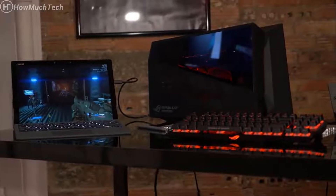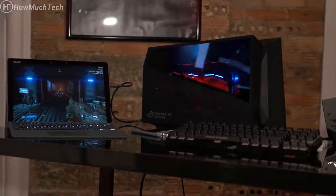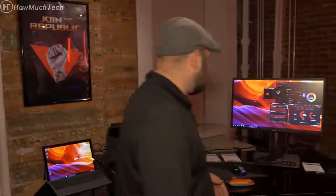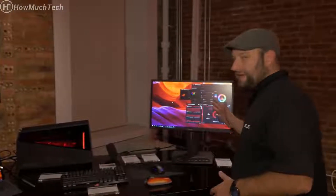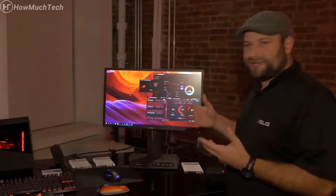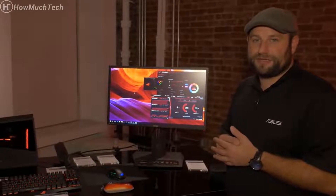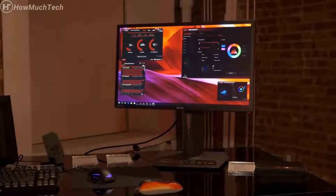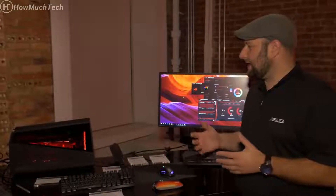Here on this display, we've got it set up like you might have it at home with a keyboard and mouse — specifically the brand-new Spatha mouse and the Claymore keyboard. It's also connected to our latest PG248Q monitor: a 24-inch 1920x1080 display whose real claim to fame is its refresh rate of up to 180 Hz. This is the monitor sent to all the eSports tournaments ROG sponsors. That is the ROG XG Station 2 — a cool way to get desktop-level graphics onto an Ultrabook or 2-in-1. Thanks for watching; please subscribe and we'll see you next time.